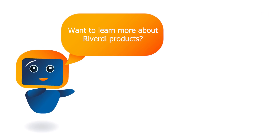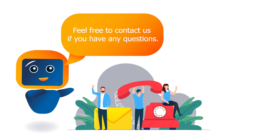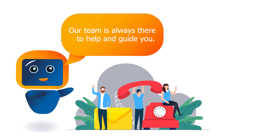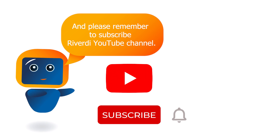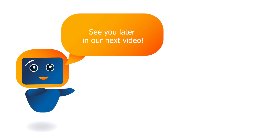Want to learn more about Rigordy products? Please visit our page rigordy.com. Feel free to contact us if you have any questions — our team is always there to help and guide you. Please remember to subscribe to the Rigordy YouTube channel. See you in our next video.